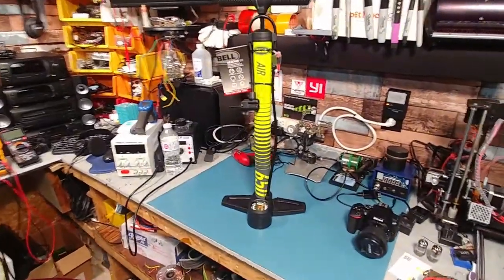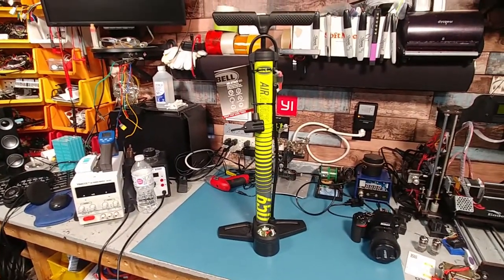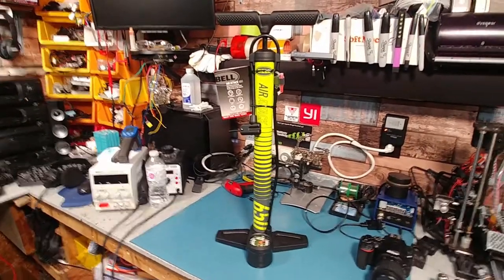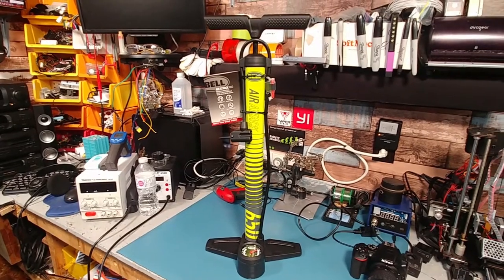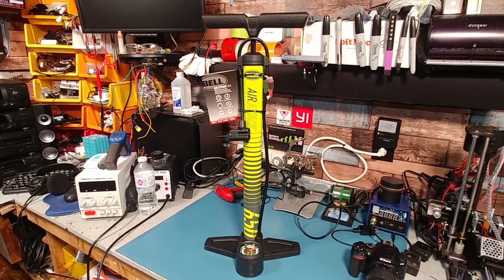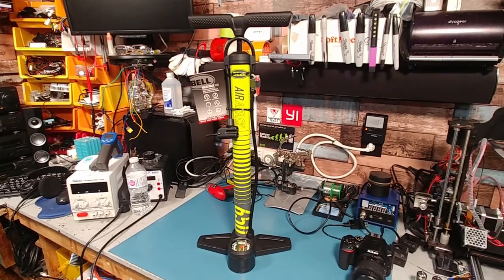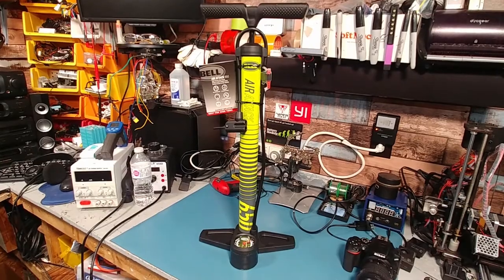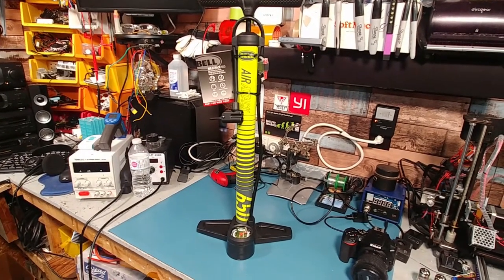Just doing a review on the Bell Air Attack 650. I've been cycling since the 80s and I've gone through a gazillion different pumps, and this has to be the cheapest and best quality pump I've ever picked up. Back in the day this would have been considered high-end — you'd definitely pay more than $19 for it.